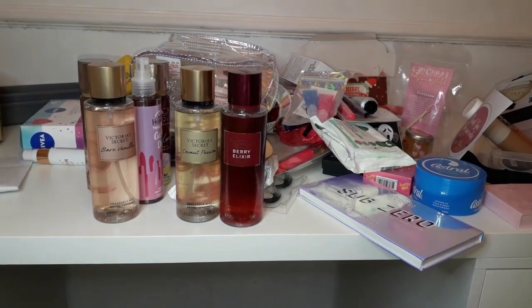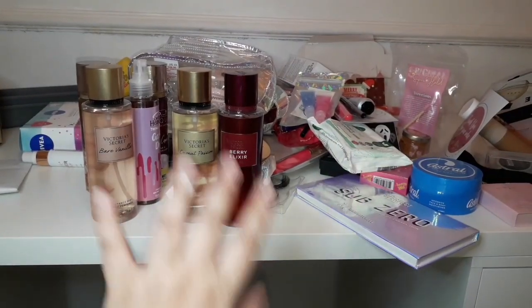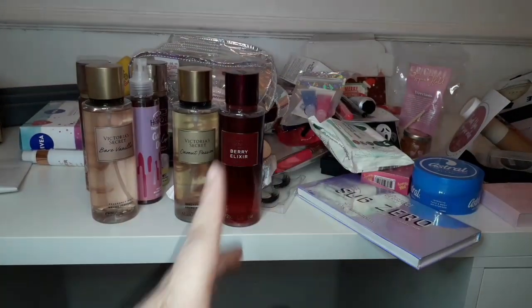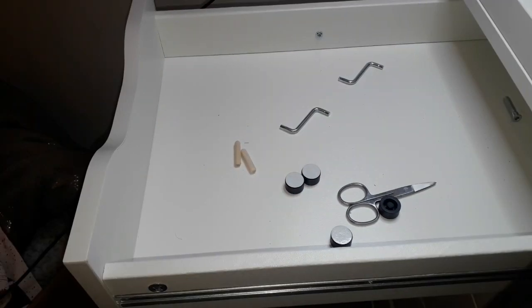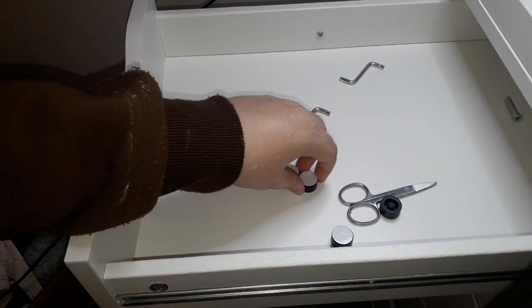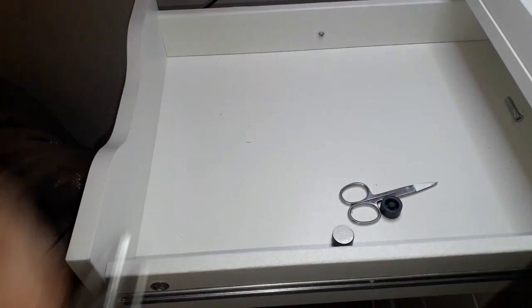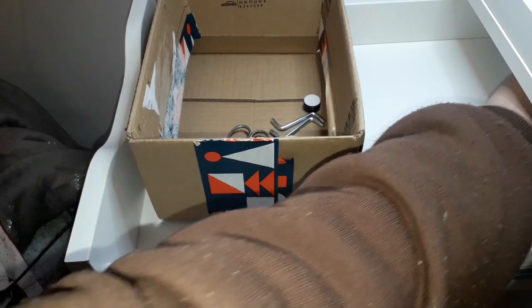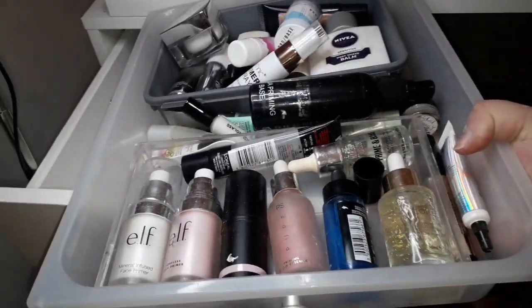I wanted to do a video of me organizing my makeup into these drawers, but I will also do a makeup collection video so you guys can see it all in its glory. My hands have paint on them from painting — they're washed and dry, they just won't come off. We're going to start with the first drawer. I do know I have a lot of makeup for one person, but I've been collecting for so long and I also used to do makeup on Instagram as an MUA. So before anyone comments saying I have too much, I've been collecting for years.